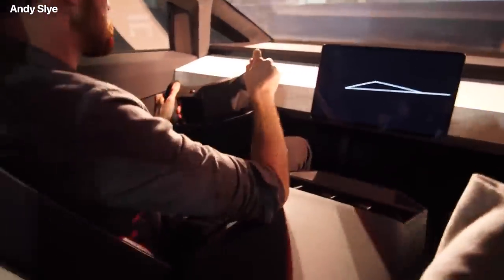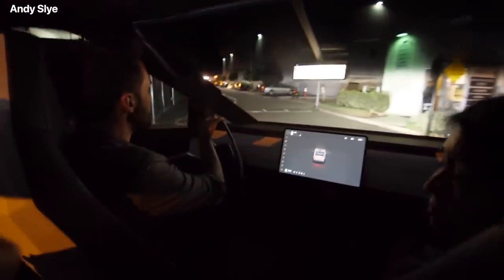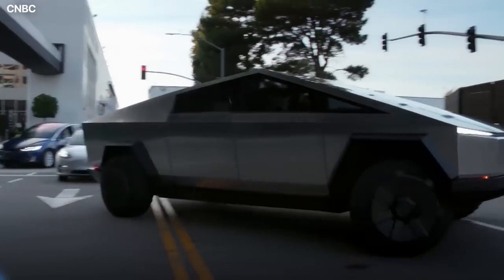Consumers are excited about this hardcore utility vehicle not because it looks pretty or unique, but because it is sturdy and strong enough to hold on to any kind of pressure, which is the angle Tesla is working with in this design. Productions like the Gigapress are very important if Tesla plans to mass-produce the electric truck at an affordable price.